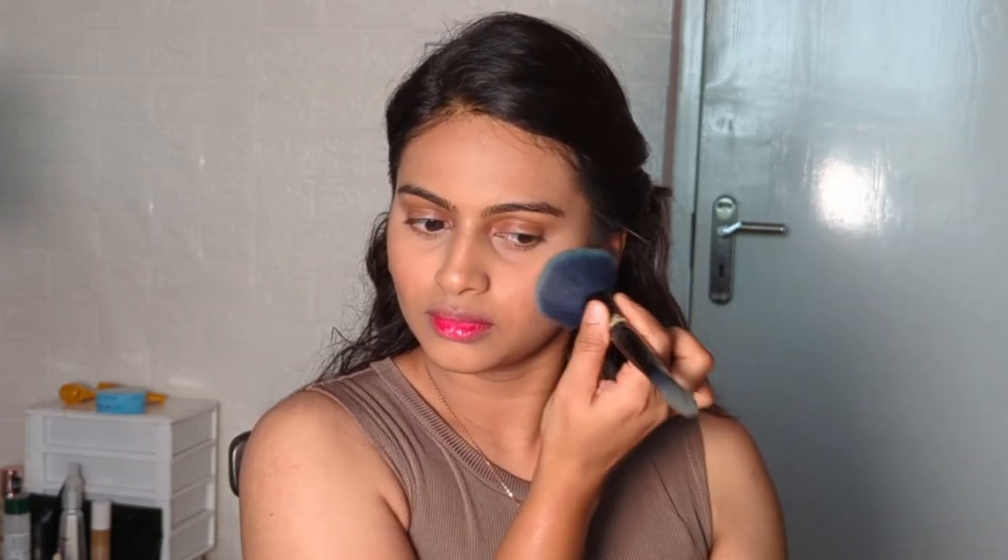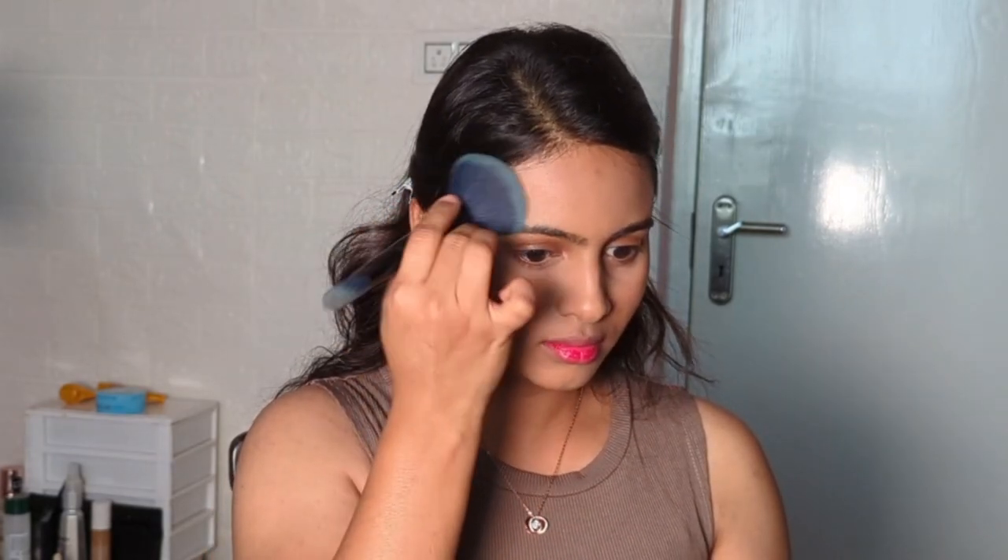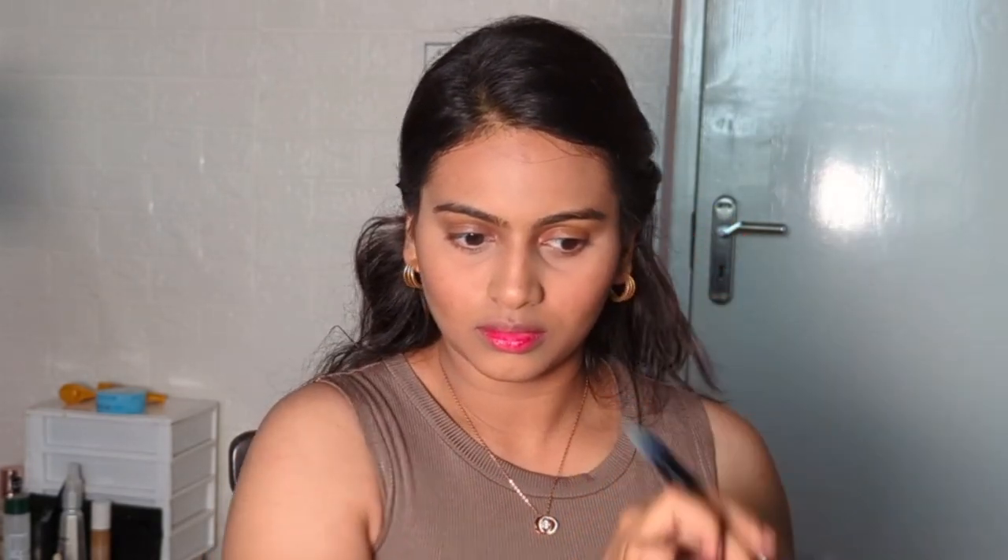This is the highlighting part of this tutorial. We will apply the bronzer where we contoured earlier. The bronzer I'm using is from Kiko Milano in the shade Warm Tawny.